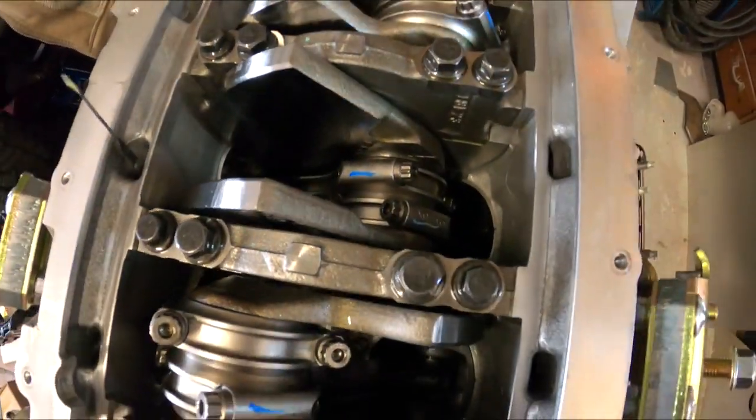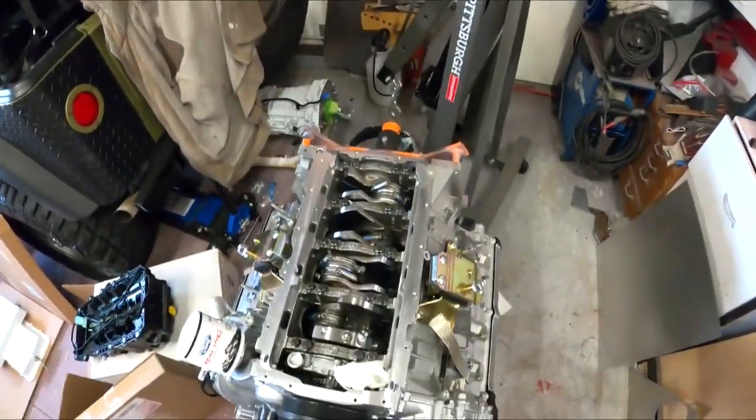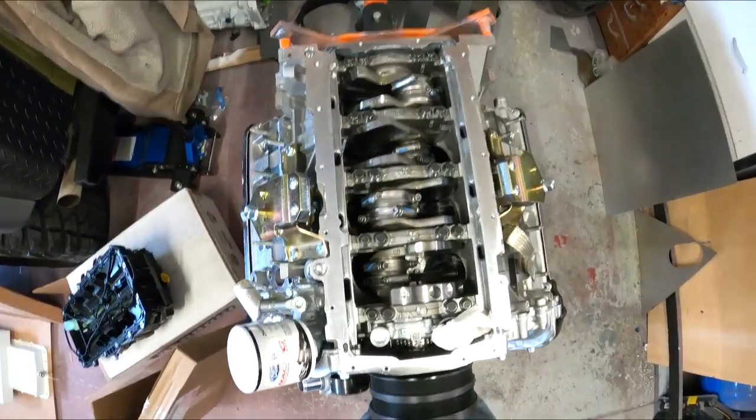Other than that, it's pretty sweet in here. Should be able to take some serious punishment, and I intend to punish it. I'm going to drive this thing like a rented mule.